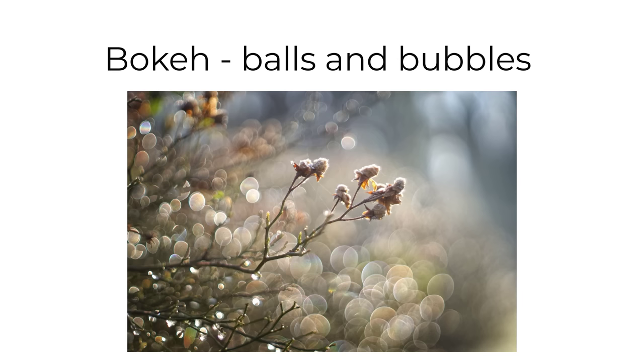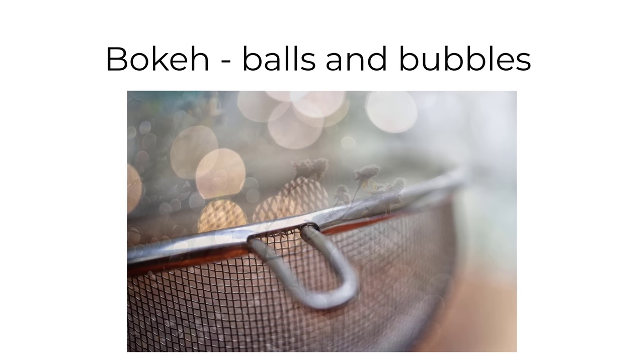In this video, I'm going to show you how different vintage lenses produce different bokeh effects, and specifically different kinds of bokeh balls and bubbles.